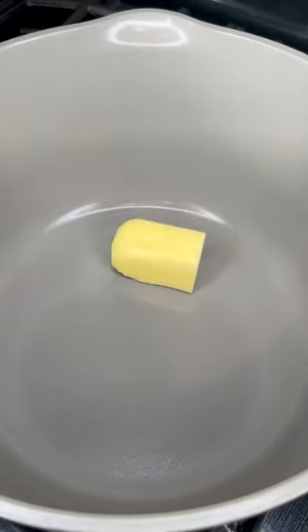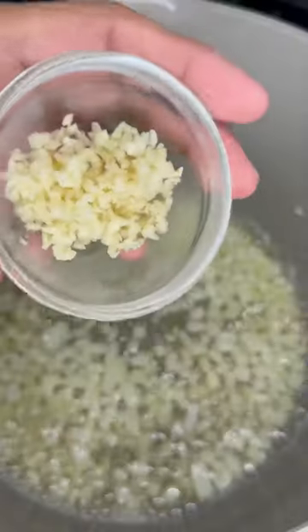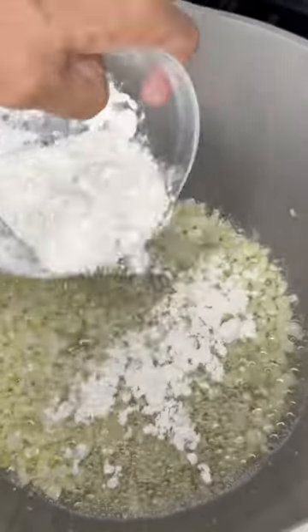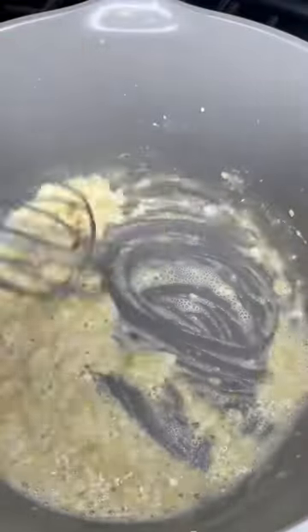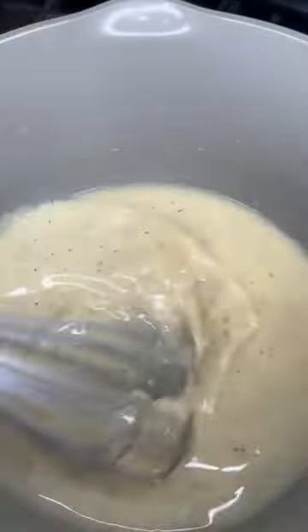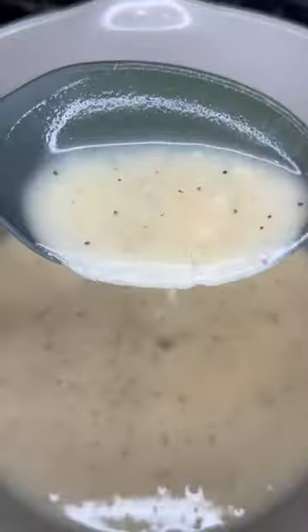Now to a pot over medium heat, go ahead and melt some butter. Toss in your minced garlic and saute that for a few minutes until fragrant. Now just sprinkle in some flour and continue whisking this together before pouring in some chicken stock. Season with some chicken bouillon powder, pepper, and continue whisking, allowing this to thicken like this.